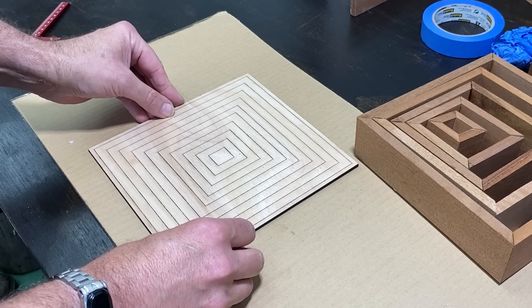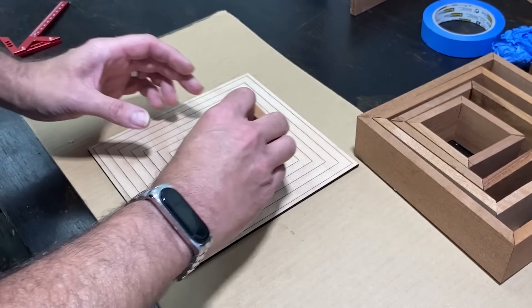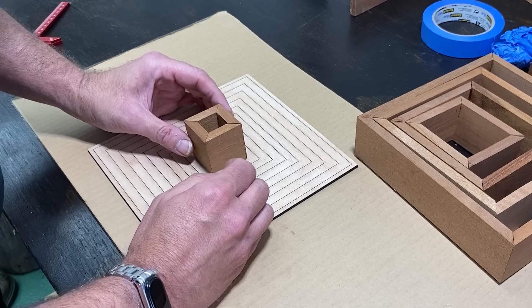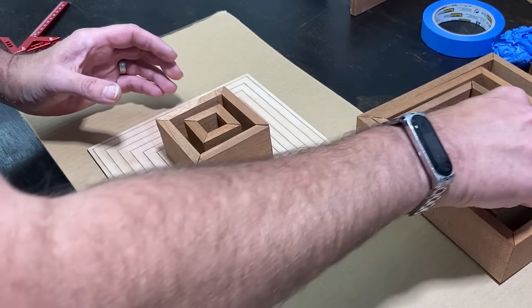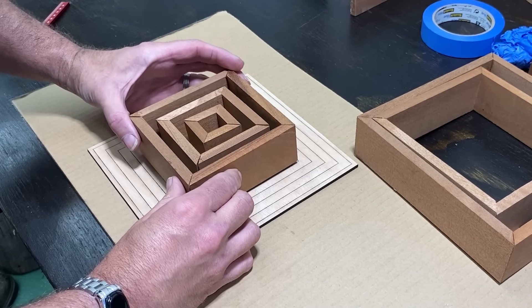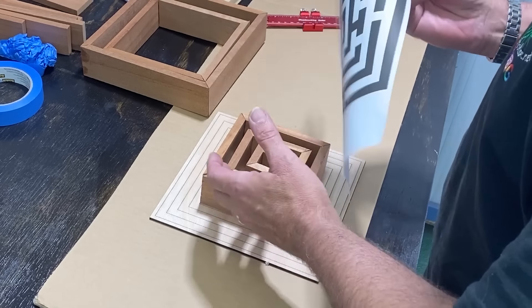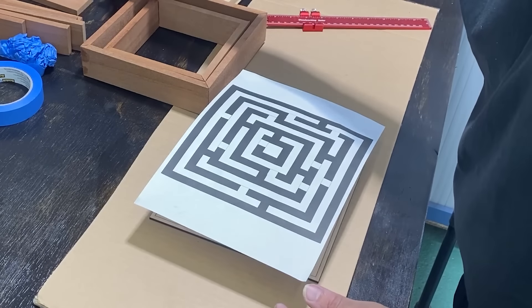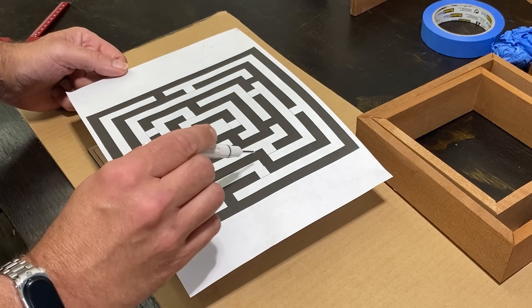Okay while these lots are setting I'm going to quickly jump onto the laser engraver and cut myself out a nice template ready to attach these to. Okay there's our template that we've cut out and engraved on the laser. Now all these lines correspond to each area of the maze.